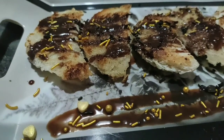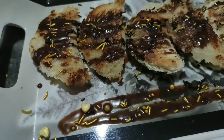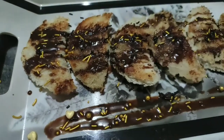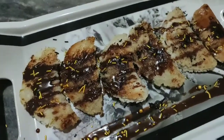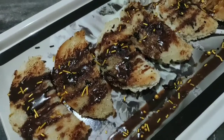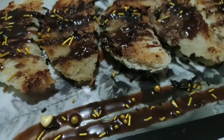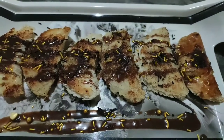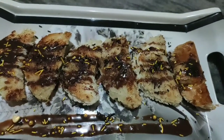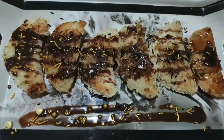Hello friends, welcome back to my channel, myself Lisha. Today's video is totally dedicated to kids - they're gonna love this recipe because it's their favorite chocolate. It's chocolate bread, only two ingredients and very quick to make. Sometimes we always give them healthy food but according to their mind we have to serve them, so this is how finger food is served - if you serve them in chocolate bread, they're gonna love it.